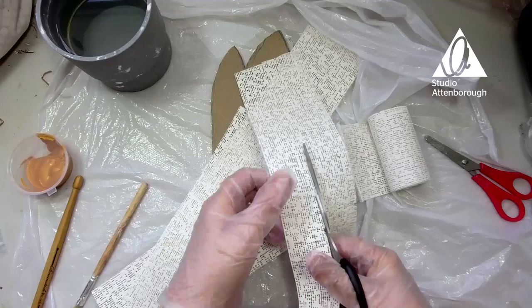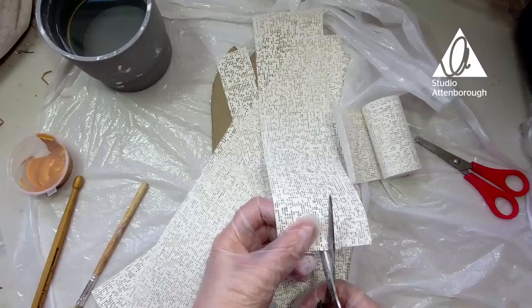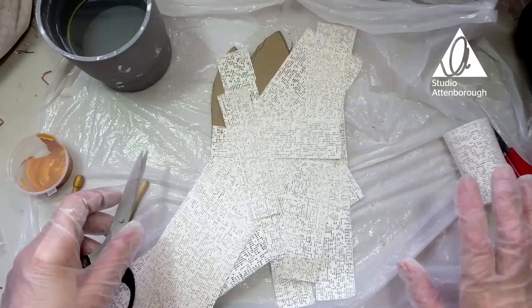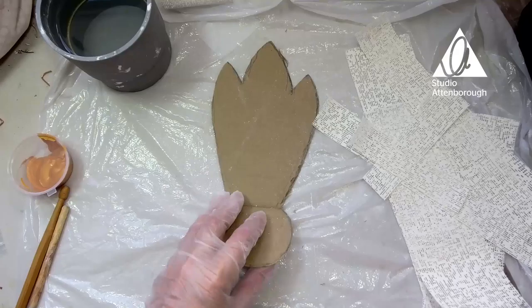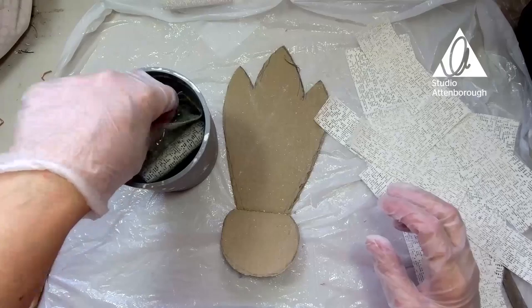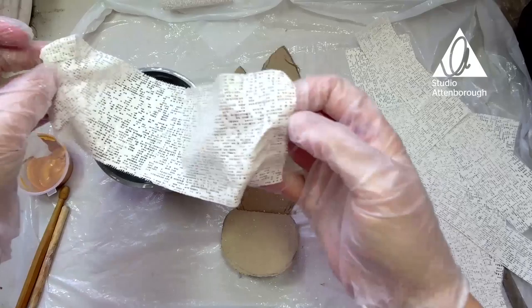I want a couple of lengths cut, then cut that in half so we've got some thinner strips as well. Let's do another one like that, and we might even cut one of those in half. We can always cut some more as we go along. Now get your spare bits of pop rock and put them to one side because you don't want them to get wet. Put these pieces to one side as well. Start off with a large piece and get your water — you're going to plunge the whole lot into the water. Then I just want you to lay it onto the shape we've just cut onto the cardboard.